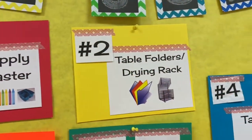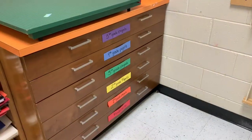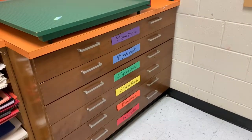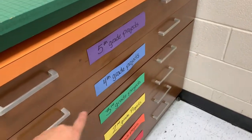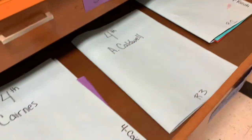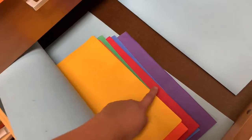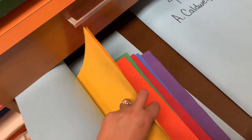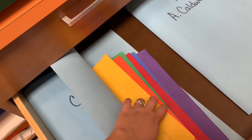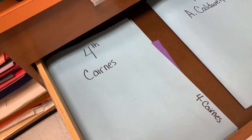Number two is table folders and drying rack. Our table folders are stored in these long drawers. You open the drawer, find the grade your class is in, and find your class's folder. Inside the folder is each table folder — a folder shared by everybody at your table that matches your table color. You'll get that folder, bring it to your seat, and at the end of class, bring your folder back to put it away.